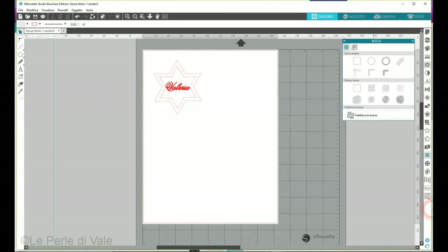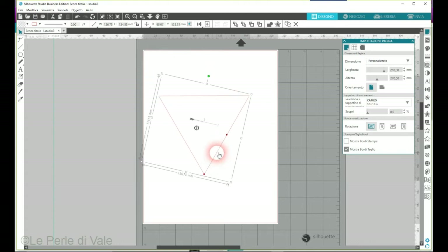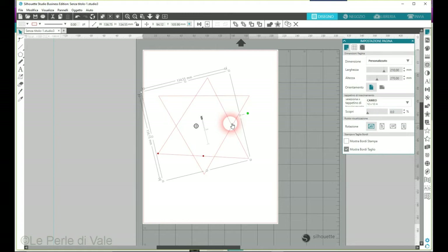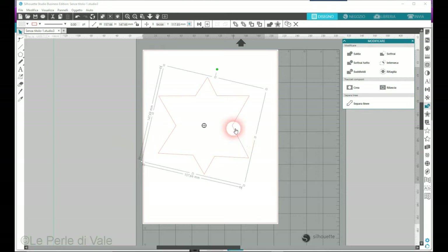Ora dobbiamo settare il tutto per poi tagliare. Io uso molto i livelli, però purtroppo questo è solo per chi ha la versione a pagamento. Rimpicciolisco perché mi sembra troppo grande, duplico e ruoto. Cerco di centrare bene tutte le punte. Seleziono tutte e due, vado in modifica e faccio salda. È venuta un po', vedete?